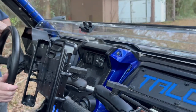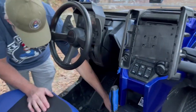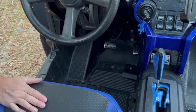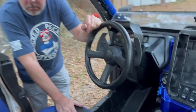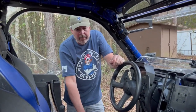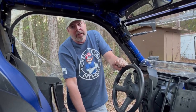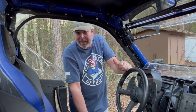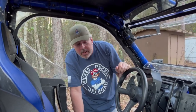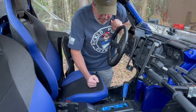I also did the heel switch plate — the metal one, about $40 online. That was the first thing I added. I love it absolutely. Without it the throttle is really jumpy. Some people will say you don't need it, but I like it — it's my machine. Highly recommend it. $40, can't go wrong.